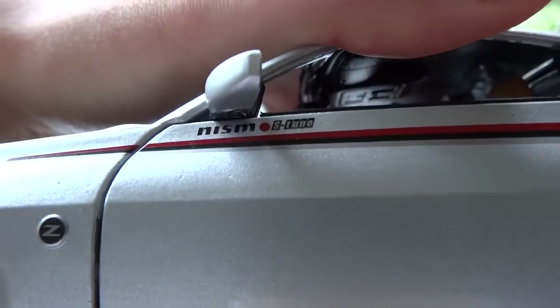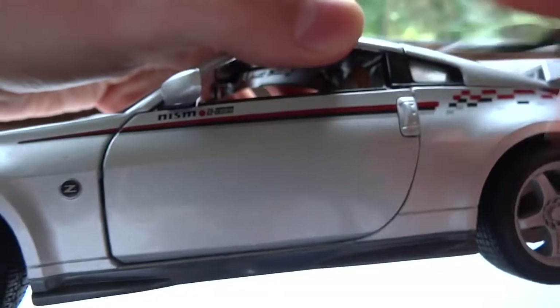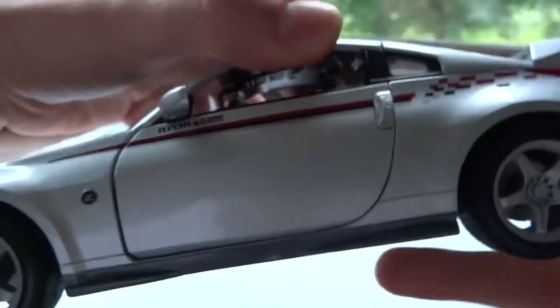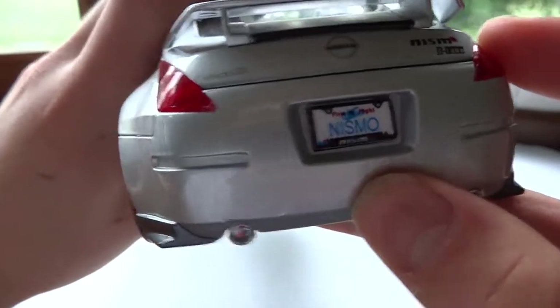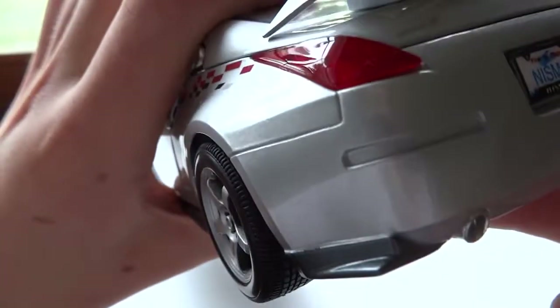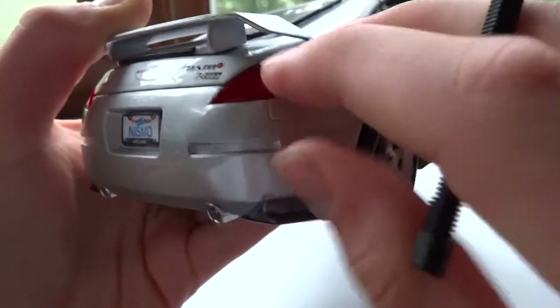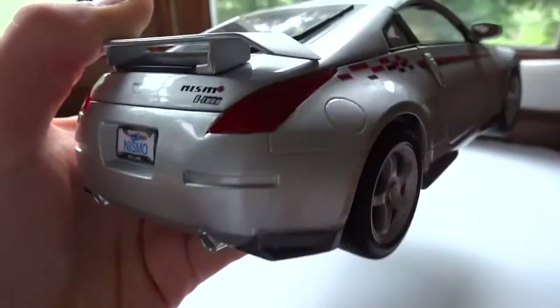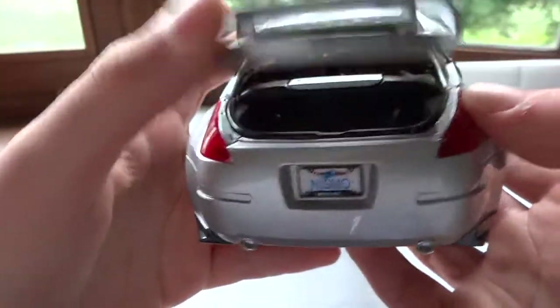There's a Z and another S-Tune logo, which looks pretty realistic. This license plate was added on, by the way. The tail lights lack detail inside entirely — it's almost a matte color, not painted, just plastic. It doesn't look realistic and you can't see anything on the inside.